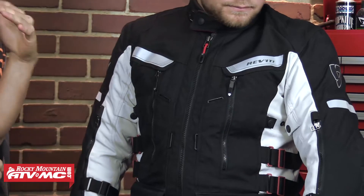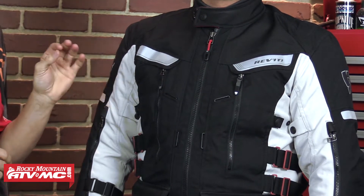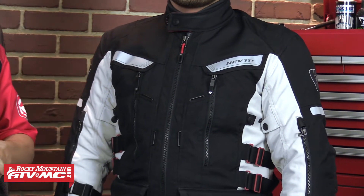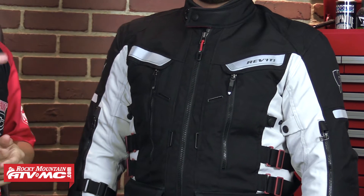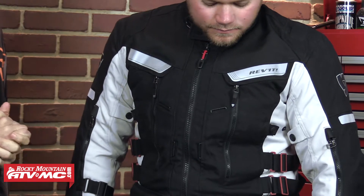Now if I have Zach turn for me, from a protection standpoint, Revit is using what they call their pro-life armor. It's not a molecular armor, however, it maintains the same physical properties no matter what temperature you're riding in, so it's always going to stay comfortable and feel the same. We really like the pro-life armor from Revit. It is CE rated — you're getting that armor in the shoulders and the elbows on both sides. If you want to, Revit does have their C-soft back pad that you can upgrade to, and that is actually a level 2 CE rating, and we'll talk about that more a little bit later here with the jacket.